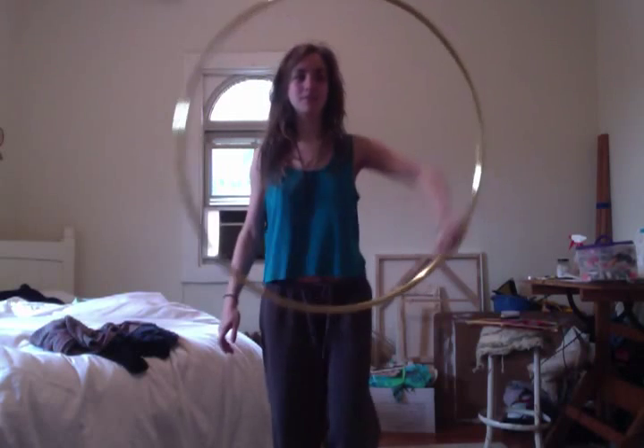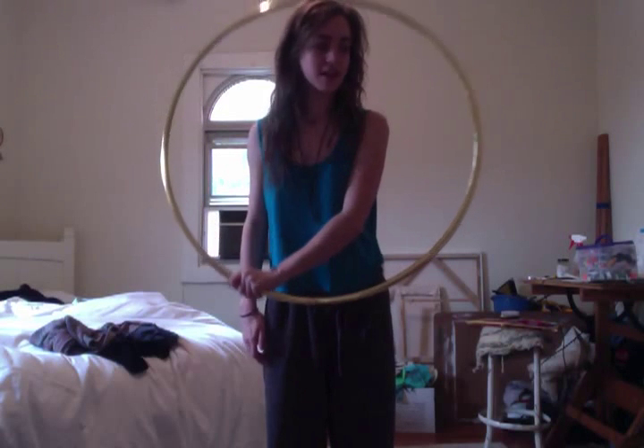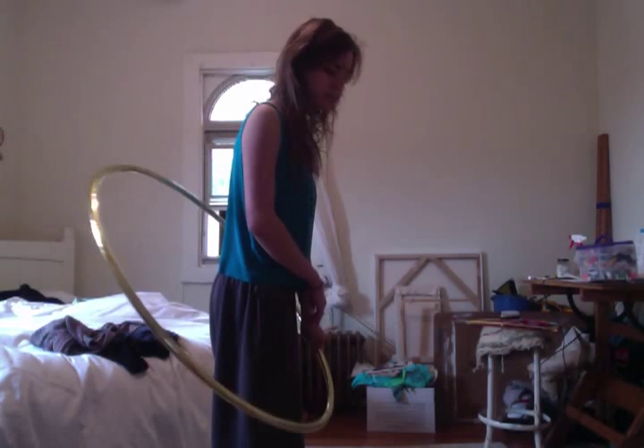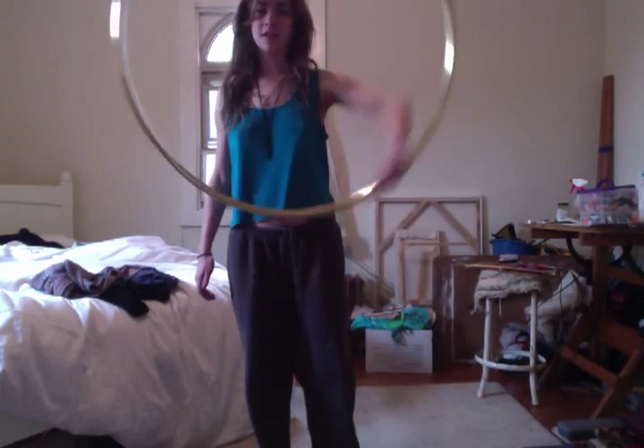Essentially, you're just starting with an isolation in the front, and when you get to about 7 o'clock, you're going to duck your body in. It's kind of like this — you're going to continue your isolation but start allowing the hoop to come down. From the front it looks like this: it's touching the ground down here, and then you're just going to jump out and keep going. That's obviously just the basics.